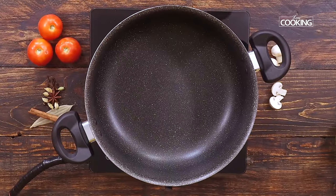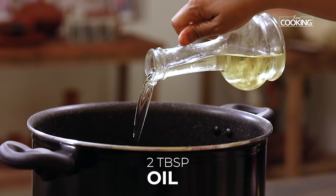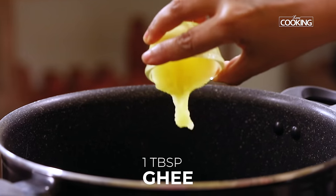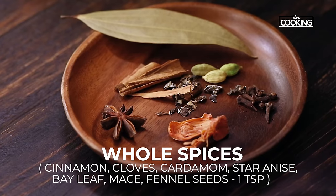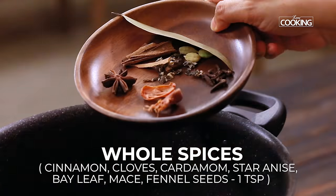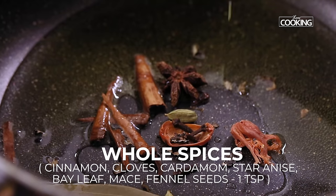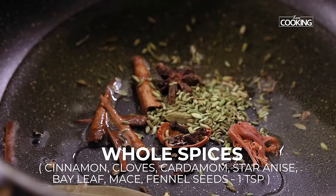We are going to make the biryani in a nice deep pot. I'm adding about 2 tablespoons of oil and 1 tablespoon of ghee. Next, I'm adding all the whole spices: cinnamon, cloves, cardamom, star anise, bay leaf, and mace. Also add 1 teaspoon of fennel seeds.